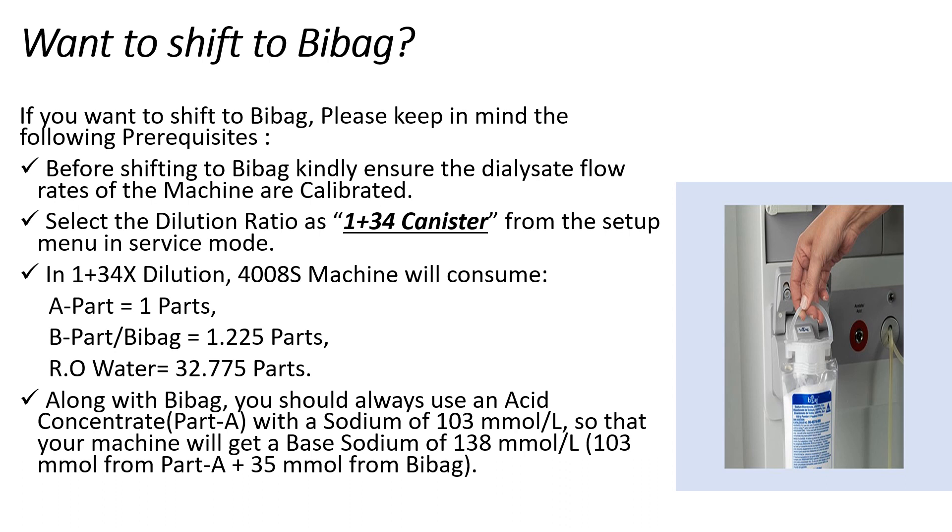Another important thing to remember is to always use an acid concentrate or A-Pot solution with a sodium concentration of 103 mmol per litre. In this way, your machine will achieve a base sodium of 138 mmol per litre — that is, 103 mmol from A-Pot plus 35 mmol from B-Pot.